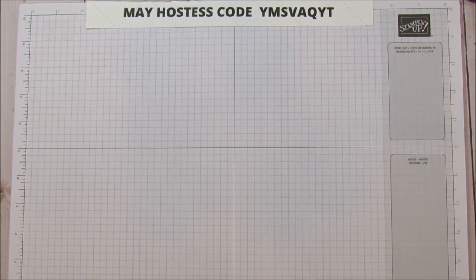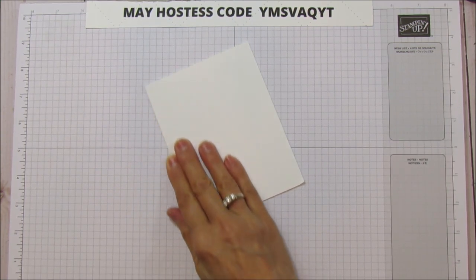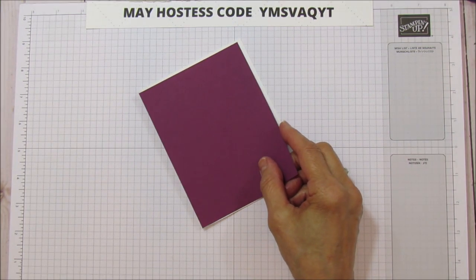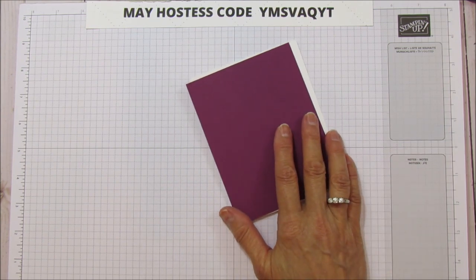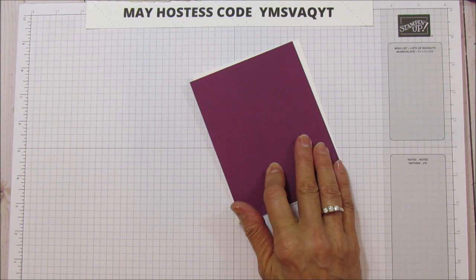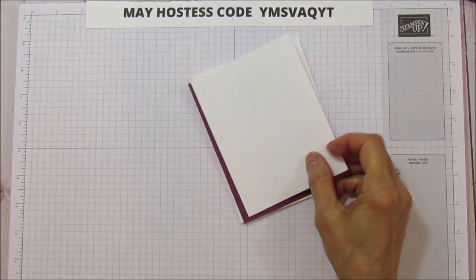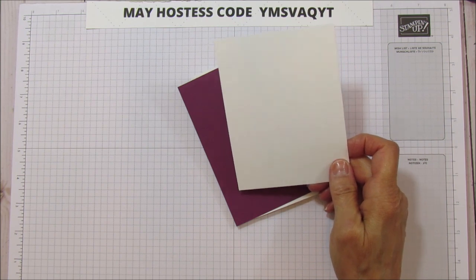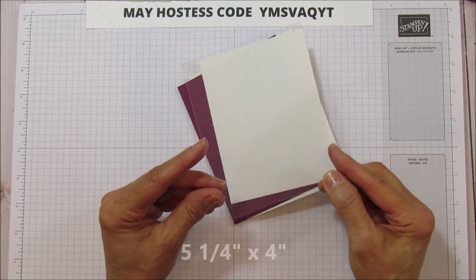You're going to need a piece of thick Whisper White for your card base, five and a half by four and a quarter. I'm matting it with some Rich Razzleberry — five and three-eighths by four and one-eighth. Then you'll need a piece of cardstock to stamp your image on, five and a quarter by four, and a piece of window sheet that is also five and a quarter by four.